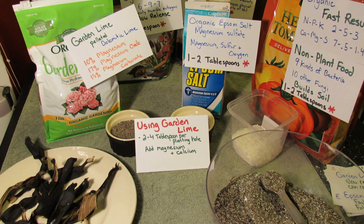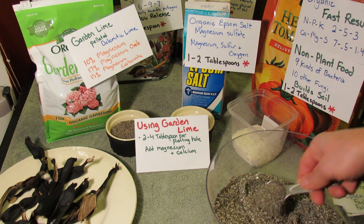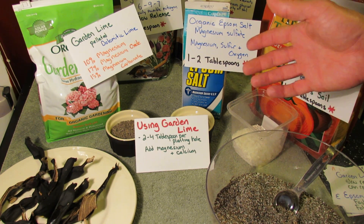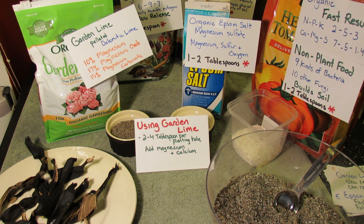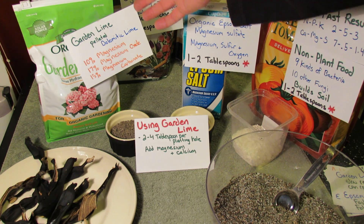If you were going to use garden lime, the best way to use it is to put in two to four tablespoons right into the planting hole. Mix it in really well and disperse it throughout the whole planting hole, then put your plant in. That will get magnesium into your garden.